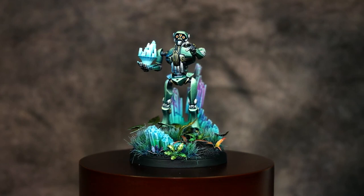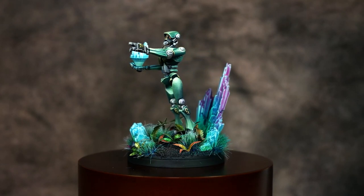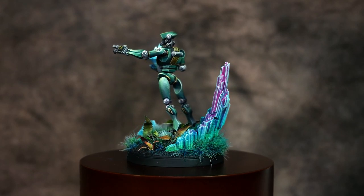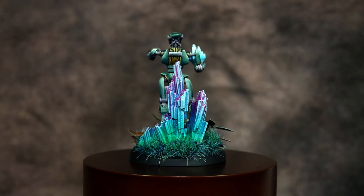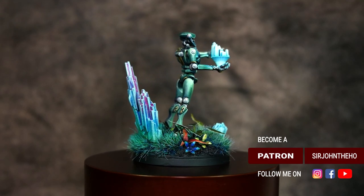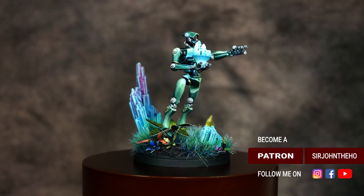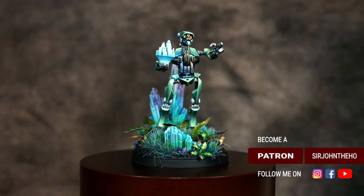Once that's done you can glue the hologram onto the figure, glue the figure to the base, and then base the figure in the scheme or recipe of your choice. I have a video tutorial on YouTube — linked in the description — that shows how I do the bases for my entire Shatterpoint collection. Thank you for watching, I hope you enjoyed. Give the video a like and subscribe for more awesome weekly content, and as always, happy hobbying.